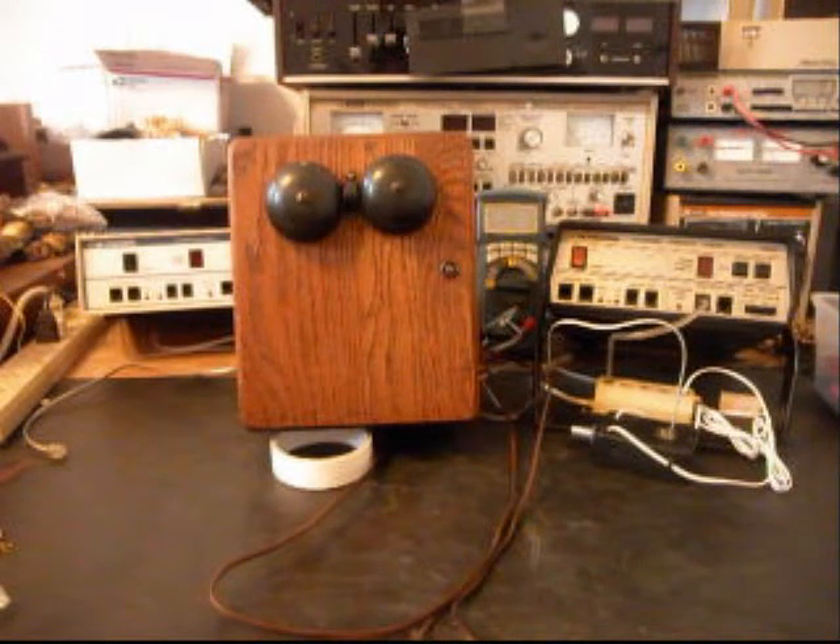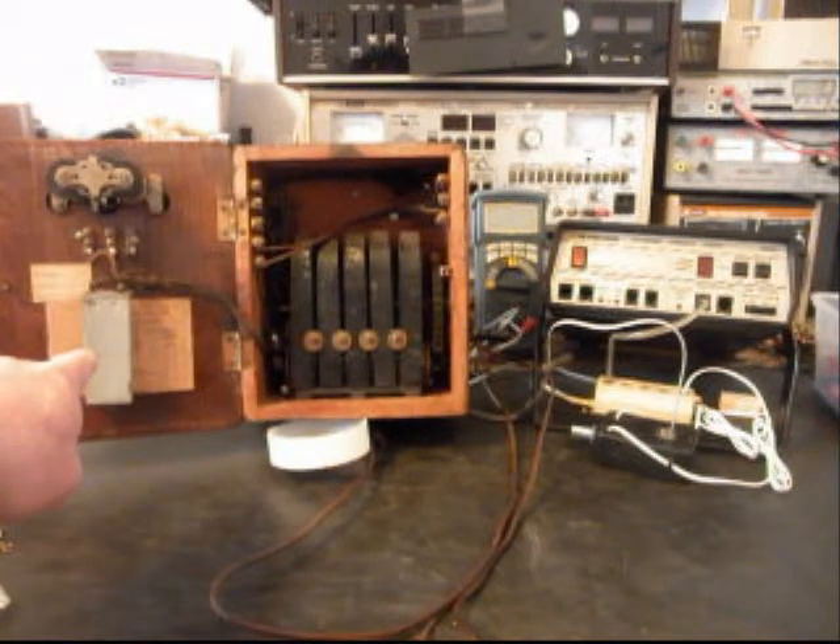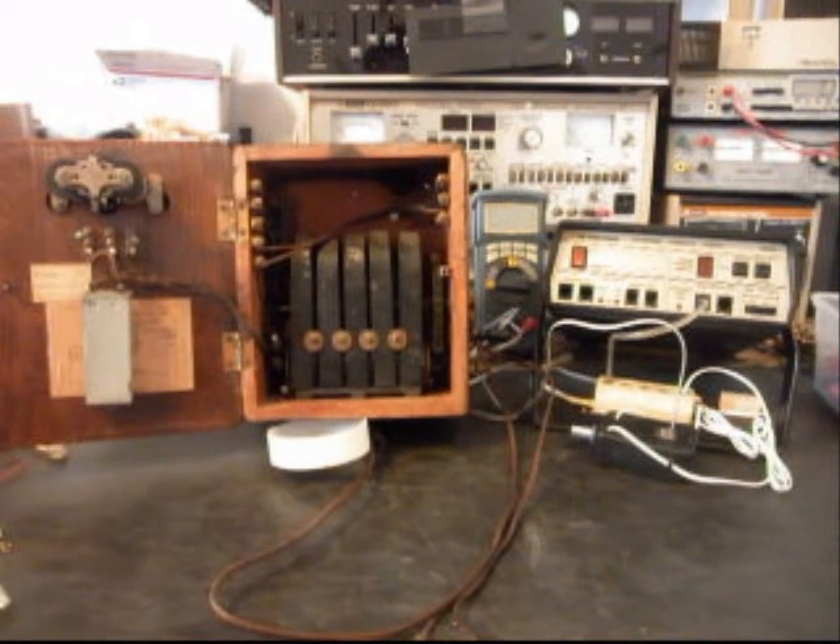This is Eric's equipment from Illinois. We just finished off a Wesco wooden wall telephone for Eric, and now we have this crank bell box. What we want to do is a conversion to this, so this is the initial checkout and we want to show you the inside of it. I'm going to get some still pictures of the information in the door.